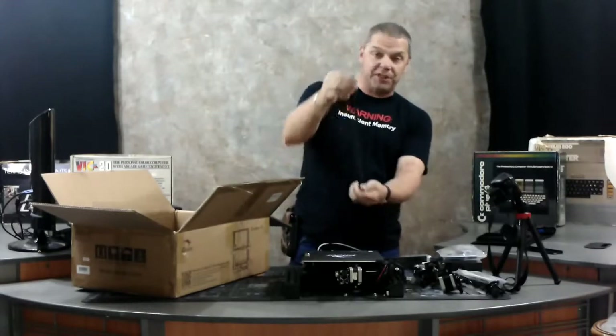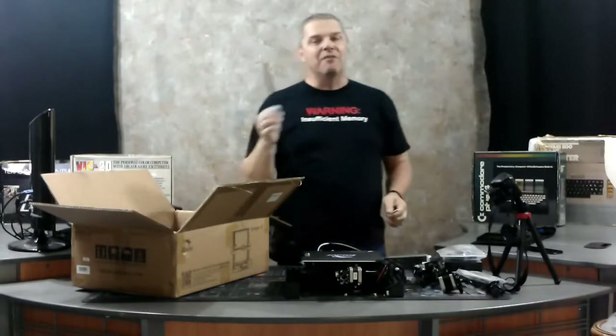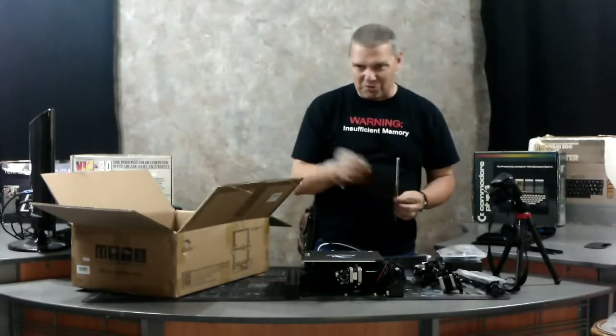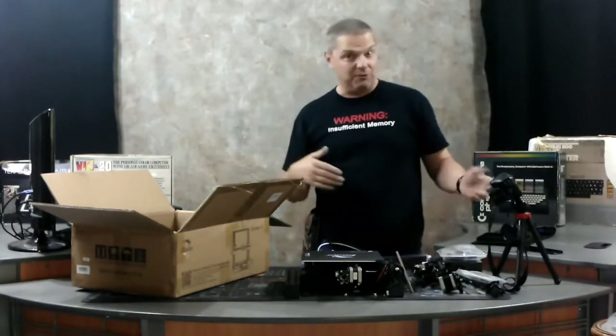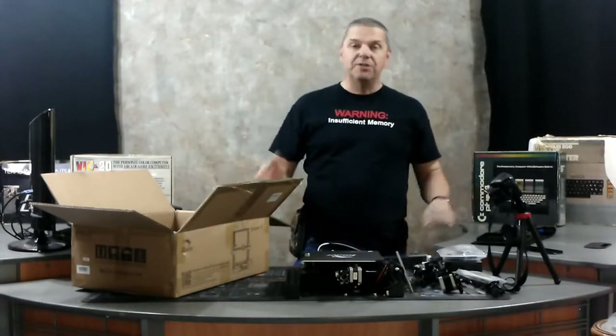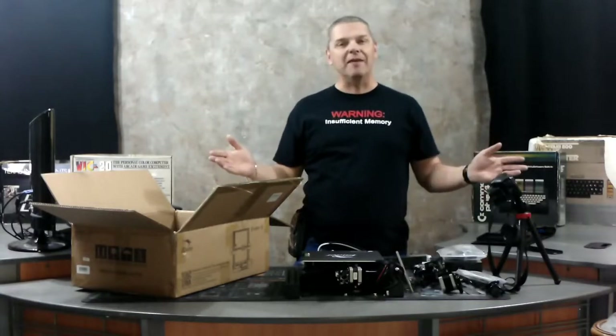The first time I built one of these I fought with this forever — you don't leave this protective case on when you build the printer. You would think it would be pretty obvious by the picture, and it is if you look at the picture. So that's what we're going to need to get started. Hang tight for a second and we're going to go ahead and start putting it together.